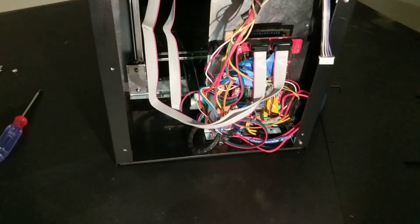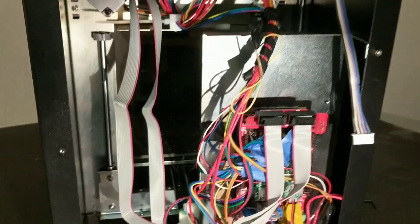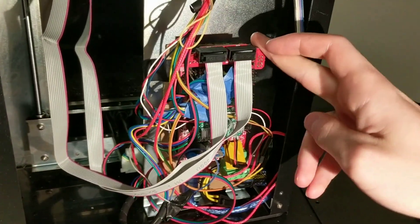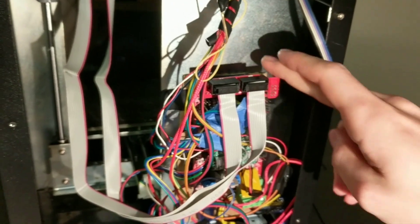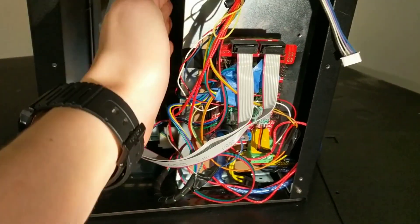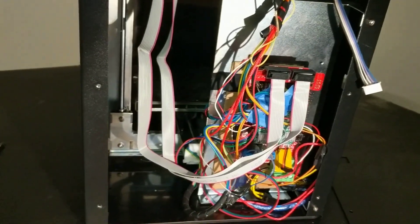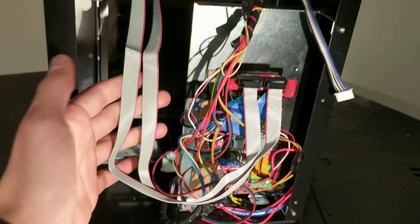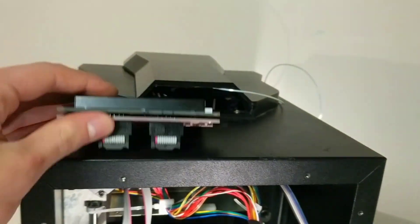I've unscrewed the back to show you the electronic setup. As you can see, it's just a standard RAMPS board that I have situated against the back here. I have a piece of cardboard in there so I won't short against the metal piece. The metal piece does a good job of keeping all the electronics hidden from the inside view through that door, which makes the whole thing look more sleek. I have my LCD cables taped to the top and coming out of an opening, which works fine.